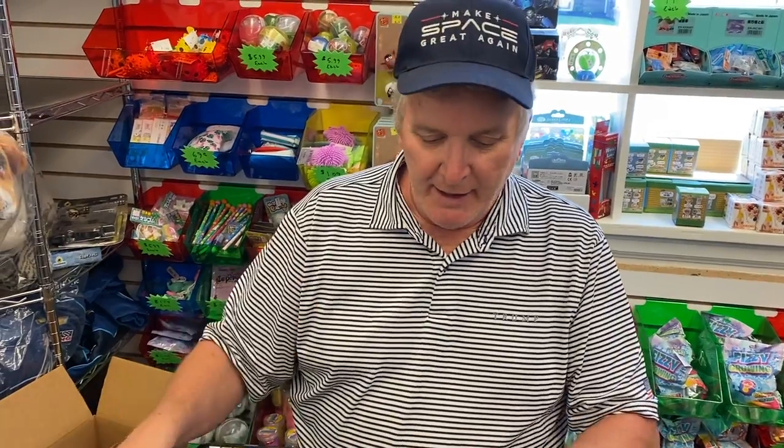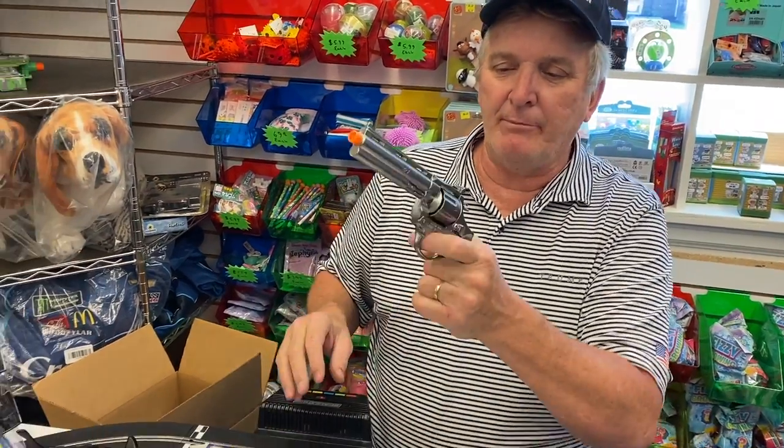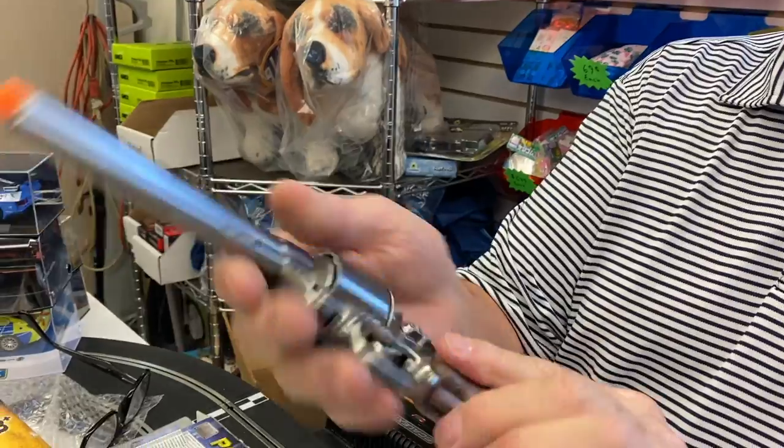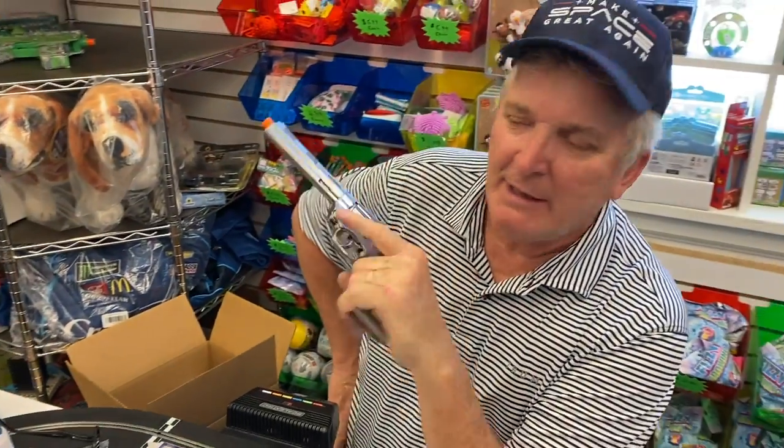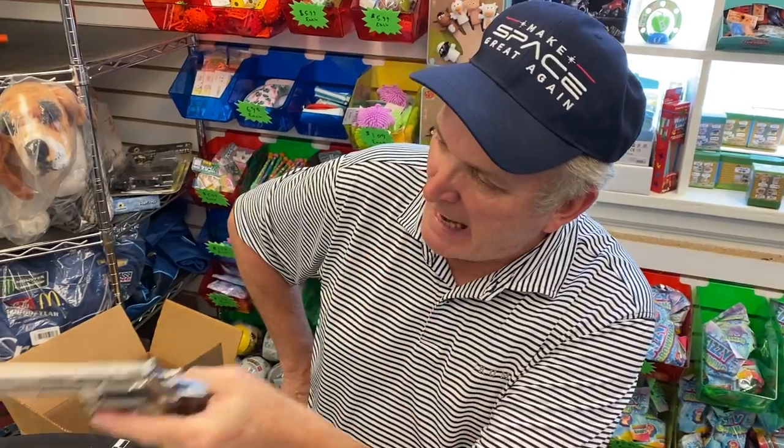This is the SC-0123, 12-shot. You pull it back, you can fill it up. Solid die-cast — you know this is like magnum, like Clint Eastwood: 'Make my day.'